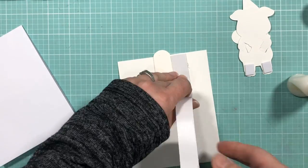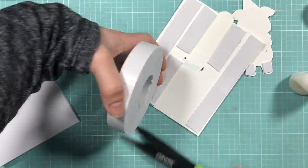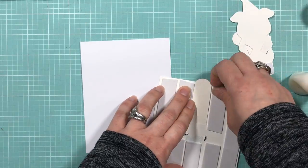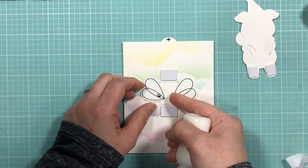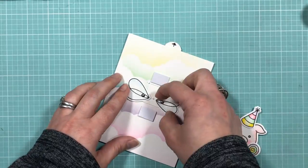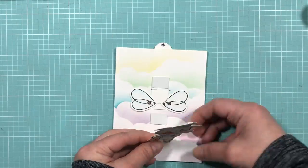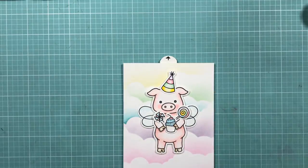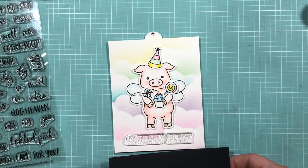Before you attach the card panel to the card base, you're going to want to add some foam tape to make sure this mechanism will work properly. Make sure the foam tape around the pull tab is nice and straight, and that you leave enough space around the brad so it doesn't interfere with the movement of the card. To ensure the string doesn't come apart, I'm adding a little bit of multi-medium glue to the knot. I'm so happy that this little piggy can fly now!